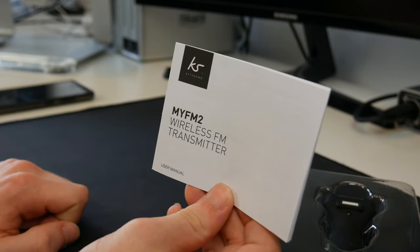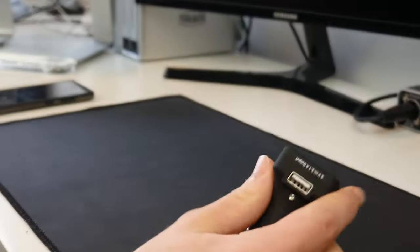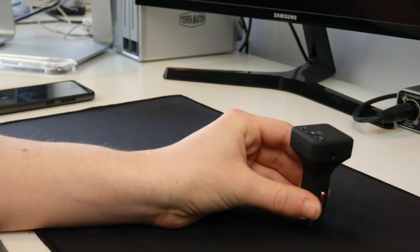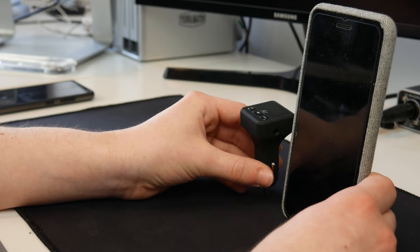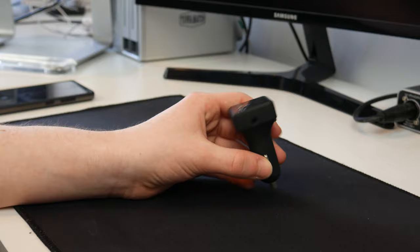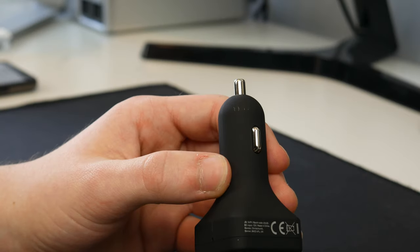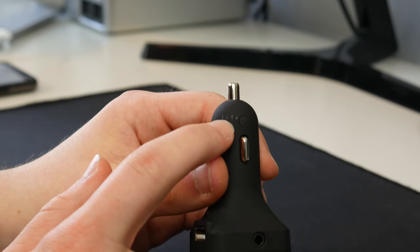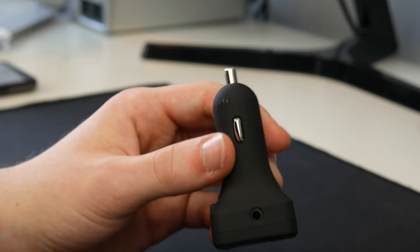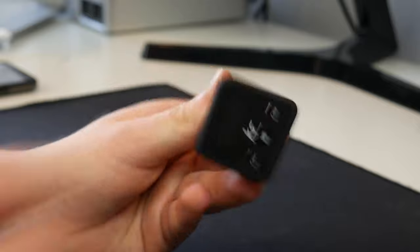We won't be looking at the instructions today because this is a pretty straightforward setup. Taking the device out of the plastic, it's actually quite a lot smaller than I thought — here's an iPhone 8 Plus for scale. It is made out of a soft satiny plastic, and that is kind of a problem because just from one test in the car there are already some scratches appearing. I simply put this into the 12 volt socket once and took it out once, and it has scratched some of the coating off.